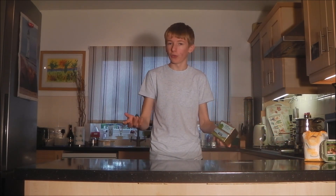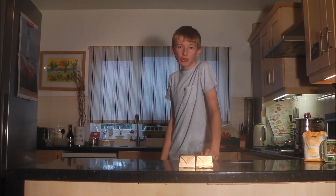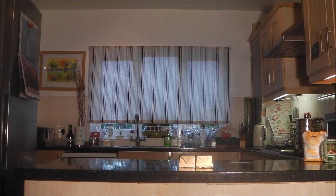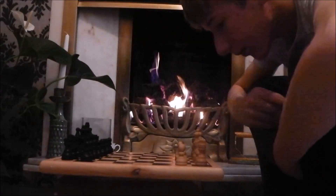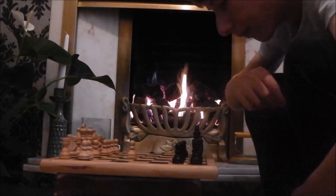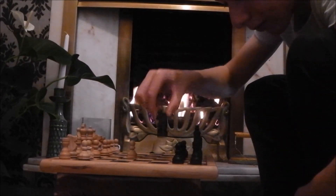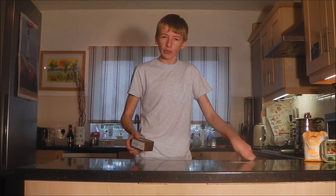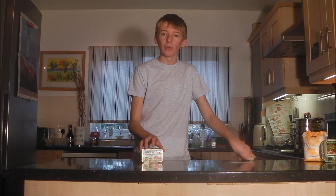The number one thing that you need to do is leave the butter out to soften. In the meantime, just go and do whatever you do in your spare time. Okay, now once your butter is softened, we can start measuring.